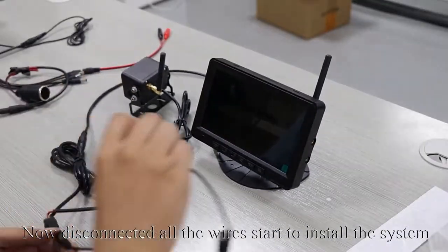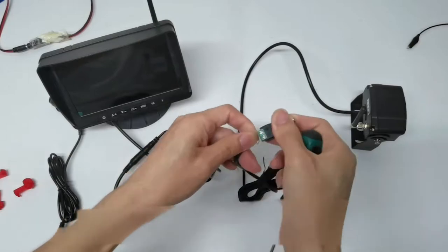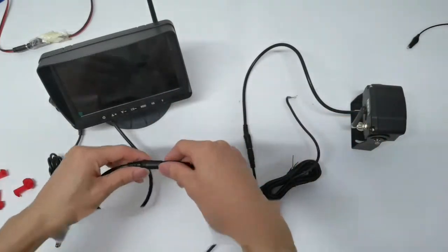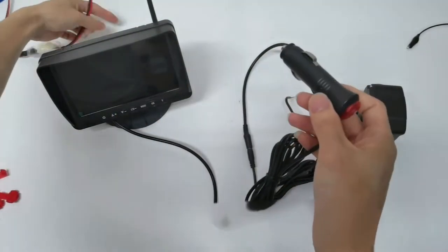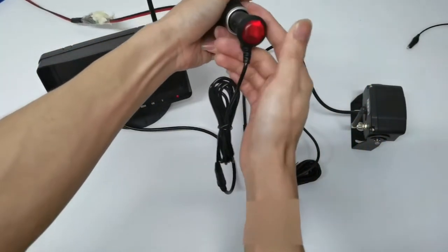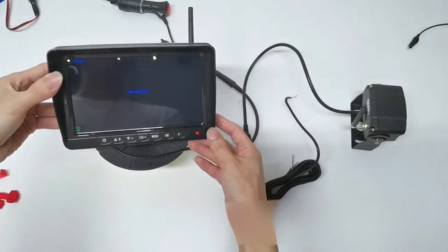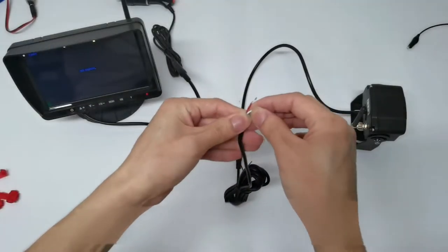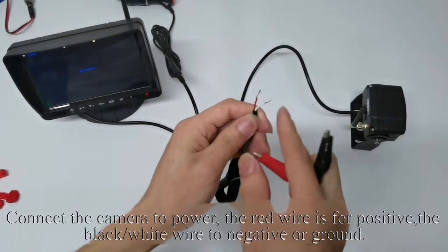Now disconnect all the wires and start to install the system. The easiest way is to connect the monitor to the cigarette lighter outlet. Connect the camera to power — the red wire is for positive, and the black or white wire goes to negative or ground.